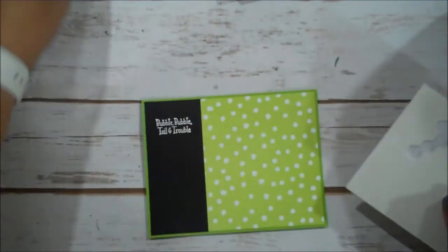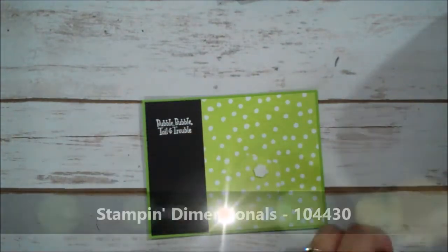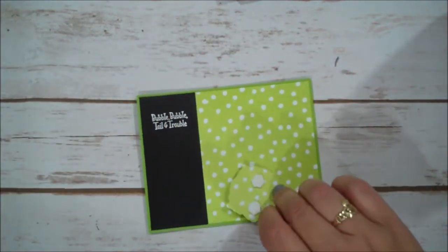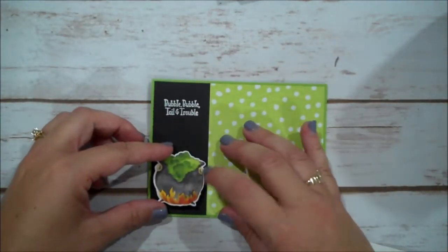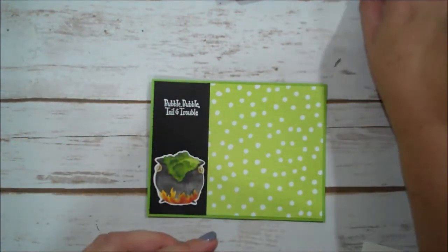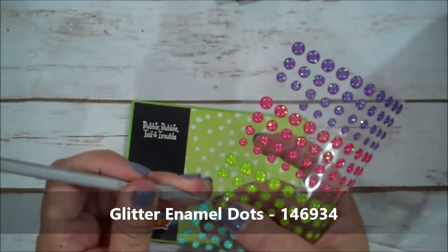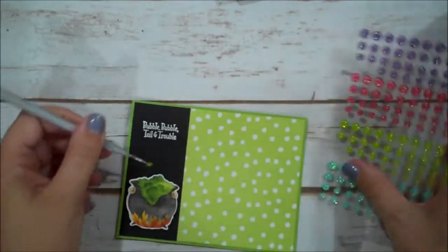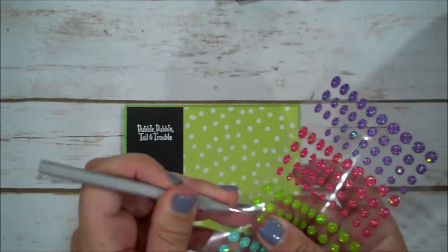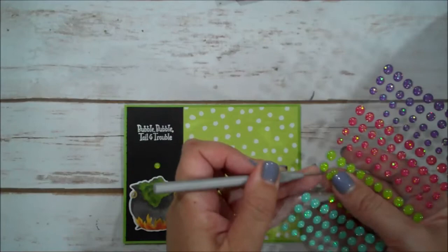Now we can go ahead and put down our cauldron. I'm going to put a couple dimensionals on it and set that here. I'm going to use some of our metallic glitter enamel dots — I'm going to use these green ones just to give us that nice bubbly effect that I think about when I think about a cauldron.